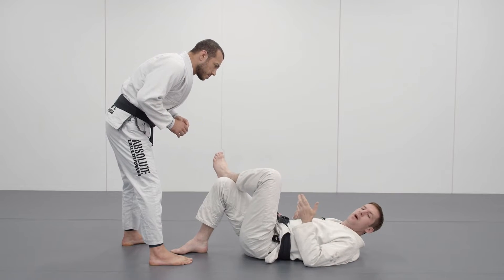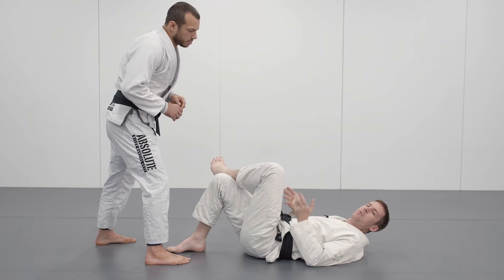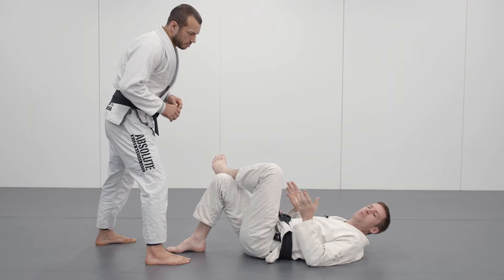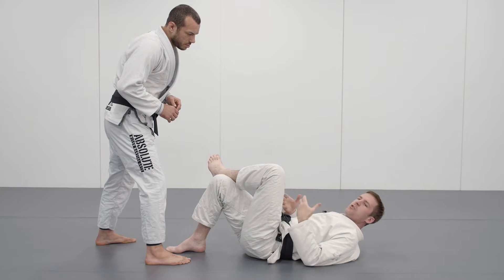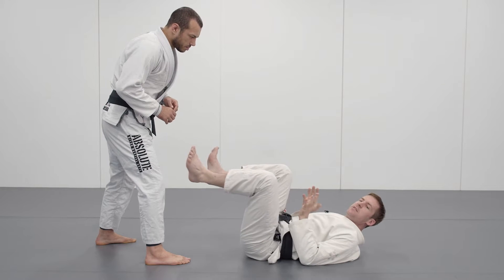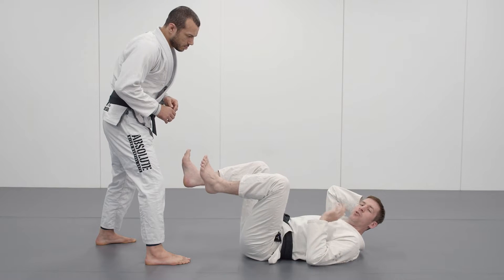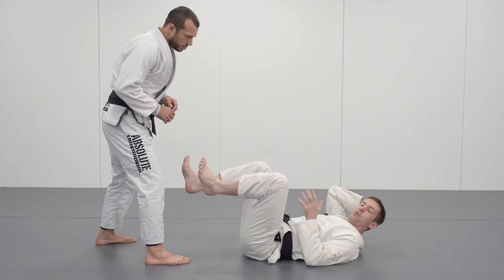We're going to talk about how to stand up properly, and there are a couple of things we need to keep in mind when standing up in a self-defense situation, or even in jiu-jitsu or MMA. The first thing is we need to maintain distance between ourselves and our opponent, and the second thing is not to lose position or make ourselves vulnerable to strikes.